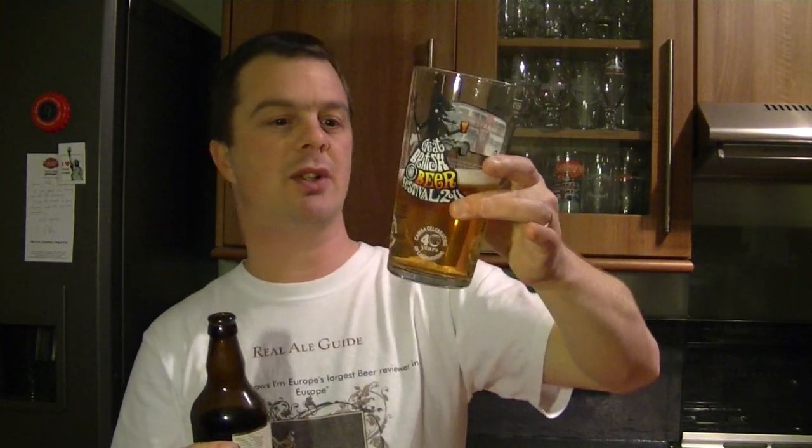I'd be interested to try the rest of their range; it seems a very, very strong brewery. Even drinking one beer you get the sense they make a good range. The beer is very clear, it looks very good — if they poured that at the bar you'd think wow, that looks a very good pint of beer.